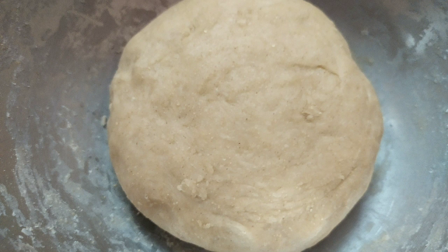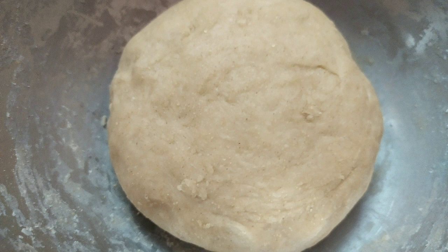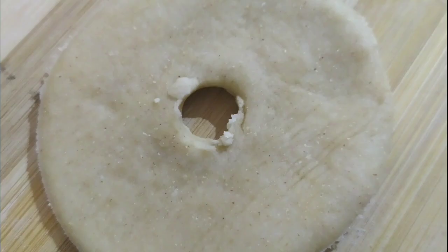Cover the dough again and rest it for 20 to 30 minutes. Uncover the dough and knead well. Roll out the dough using a rolling pin, then cut circles and punch a tiny hole inside to make a perfect doughnut shape.